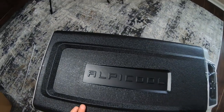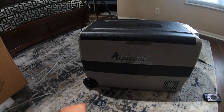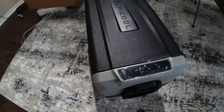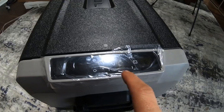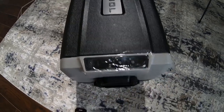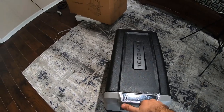So the brand is Alpikool. Right here you have your vent, and here you have wheels, which is nice. This is your controls panel — you can actually charge your phone from here. It has dual zone controls: this is for one zone and this is for the other. It looks like a pretty nice screen. This handle is longer so you can pull it like a rolling suitcase.